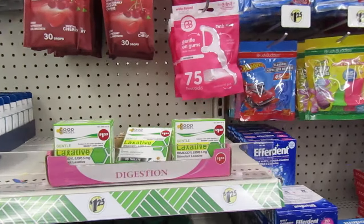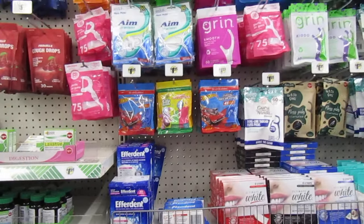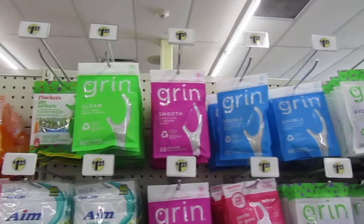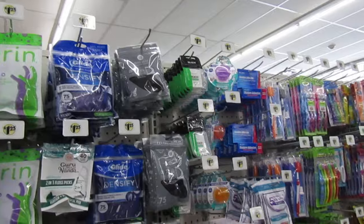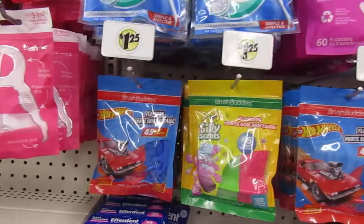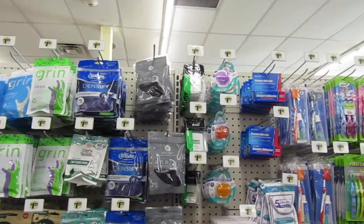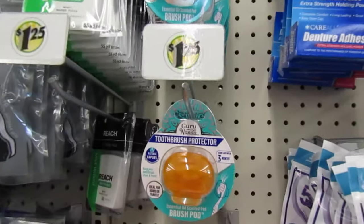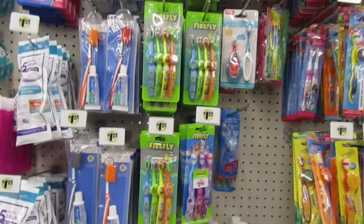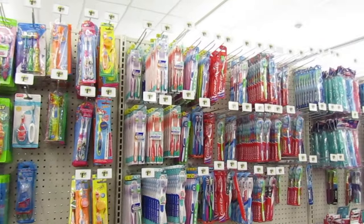Laxatives, they have Efferdent for the teeth — for your dentures. Now we're coming to the picks, the floss picks. They even have some for kids too, to make them floss their teeth in the morning. So cute. Now the toothbrush protector comes in orange and purple. The traveling set with the brush and the paste. And the rest is just toothbrushes and the toothpaste down below.